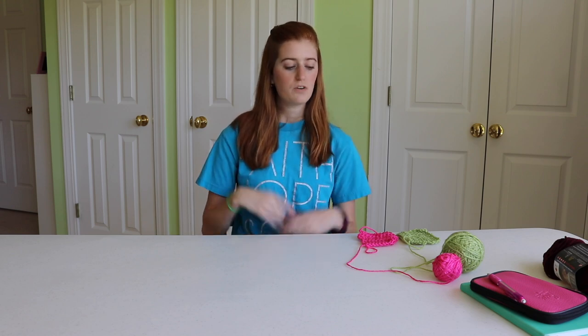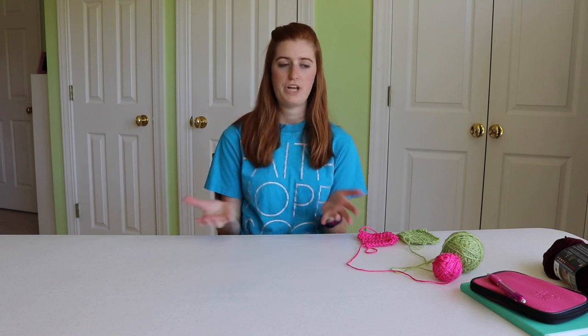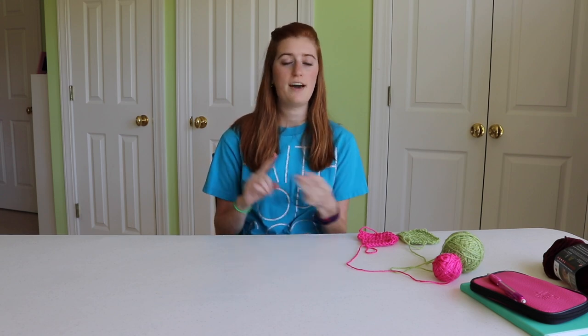Hey fellow crafters, welcome back for another video! Today we're going to wrap up pretty much the basics of crochet. So far you've learned so much — in my previous videos I've covered how to do the chain stitch, the single crochet stitch, and the double crochet, and I've shown you how to work up multiple rows.